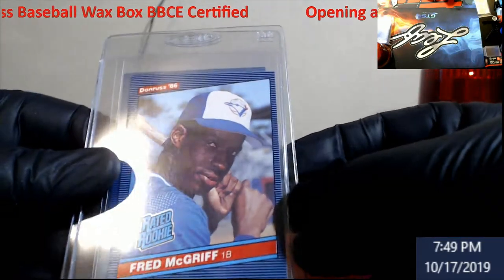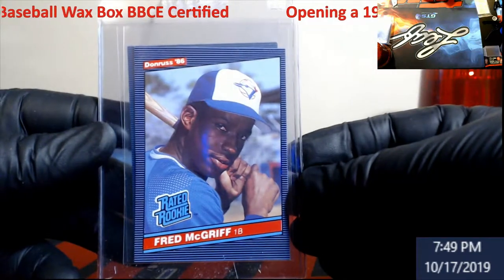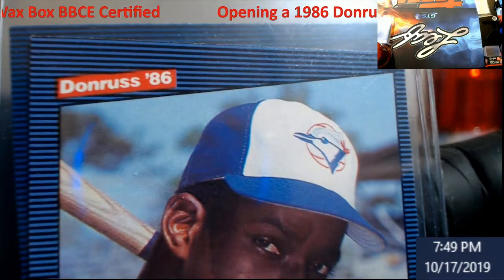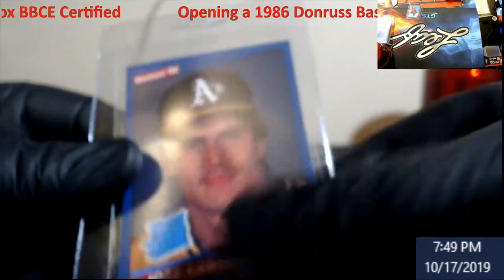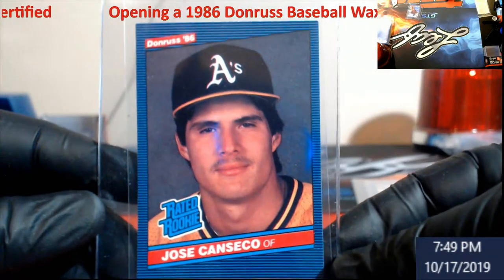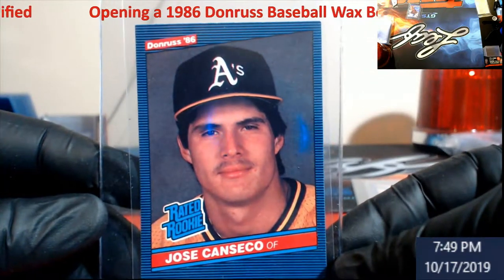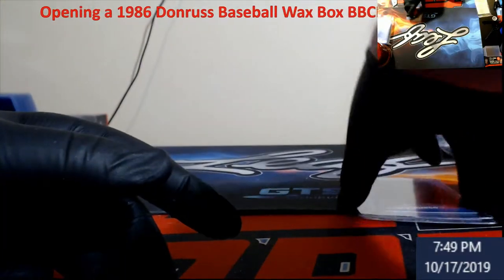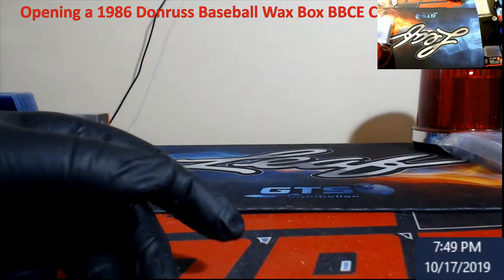We did hit both rookies. Fred McGriff — when I looked at it, it's off-centered — really bad left to right. The top corner had just a little bit of white on it. Canseco though looks a lot better in centering. It is off left and right a little bit. Maybe they'll be gracious and give us a nine because the corners and edges are solid — maybe. We'll wait and see.